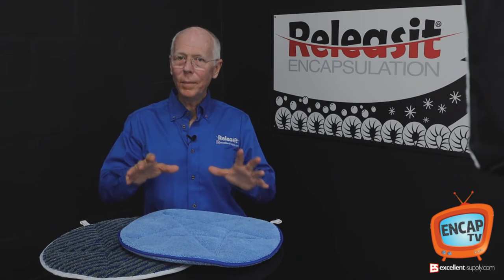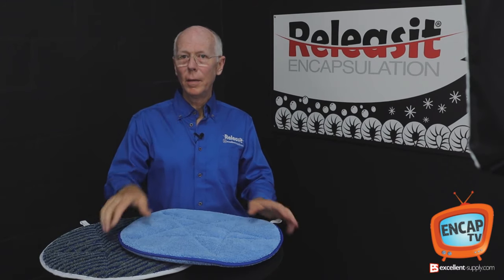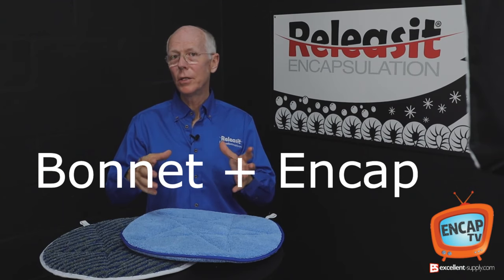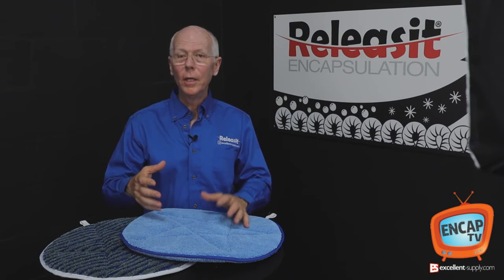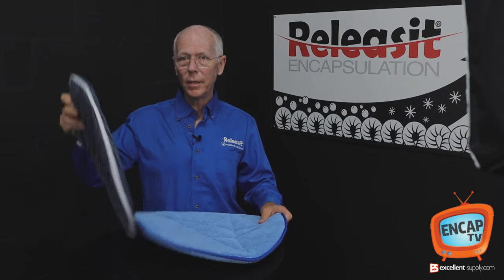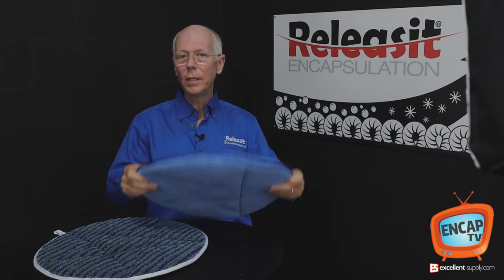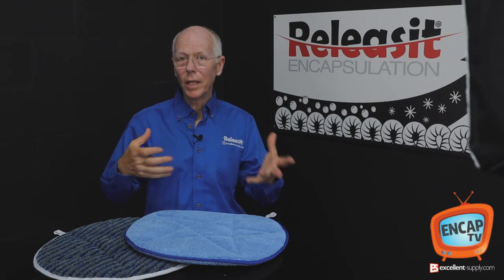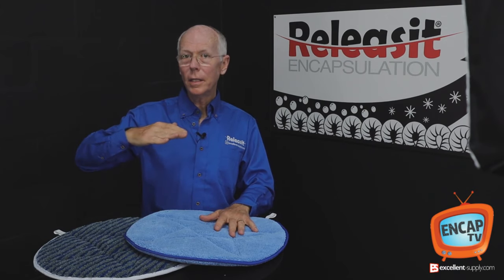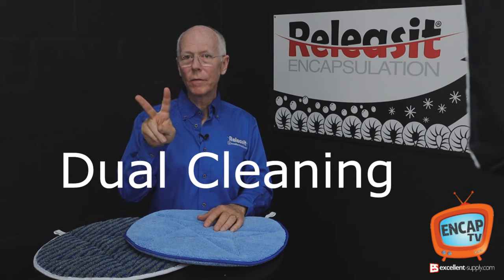Typically, the term pad capping refers to taking two forms of cleaning: bonnet cleaning combined with an encapsulation detergent. For example, if you're using the Orbot Vibe, you can put an encap solution in the tank and use either a microfiber scrub bonnet, a softer glide bonnet, or one of the blends like the Supersorbs, and go in and bonnet clean using an encapsulation detergent.